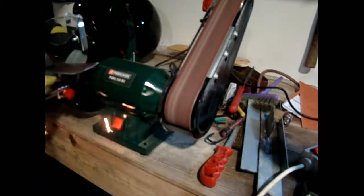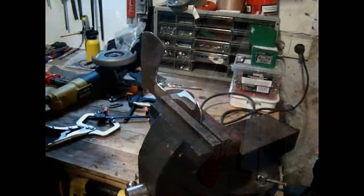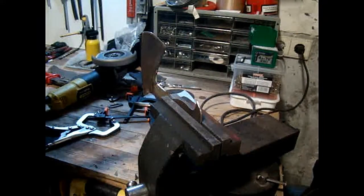Then I started to shape it with this sanding disc, then in the bench grinder. If you want, I have a review of this bench grinder on my channel. And finally with this small grinder.